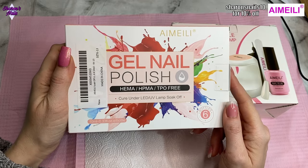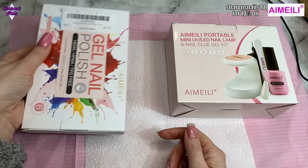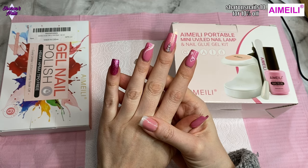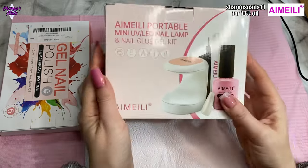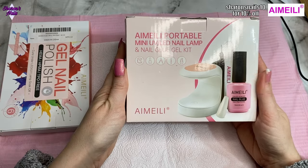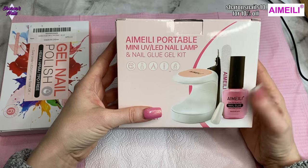I've also got a gel polish set — the temperature changing gel polish set, the thermal set — and I'm really excited about that because I did have that a while ago. Unfortunately I'm really upset that I'm going to have to take these nails off, I love these nails. But I'm going to take these off, then try this kit, and also use the gel polish set. I'm not going to use all the colors but I will swatch them for you so you can see them all.